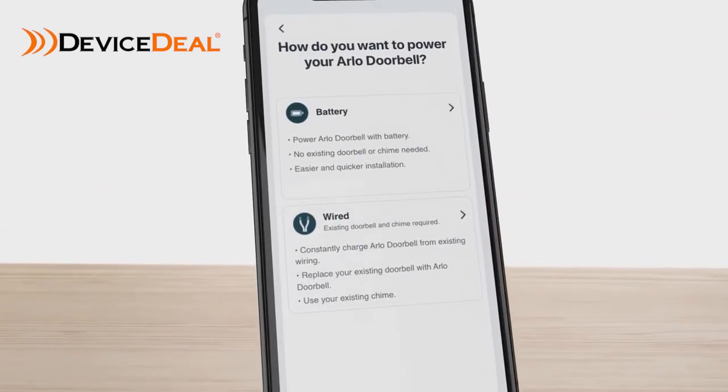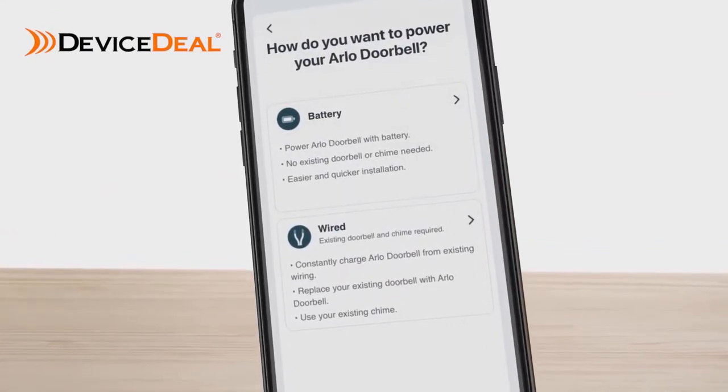Next, the app will prompt you to select between two powering options: by battery or wired.